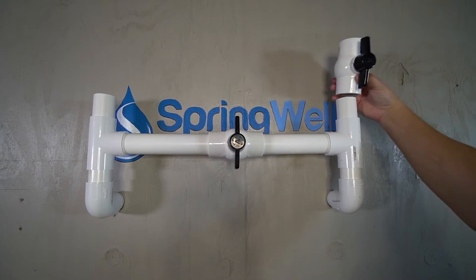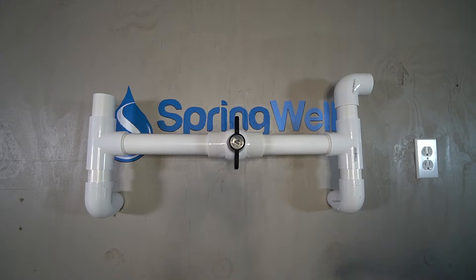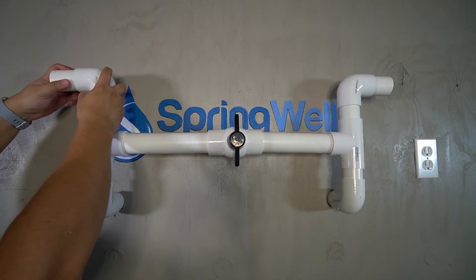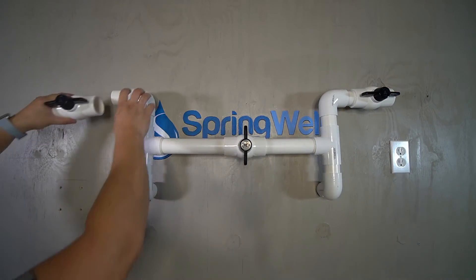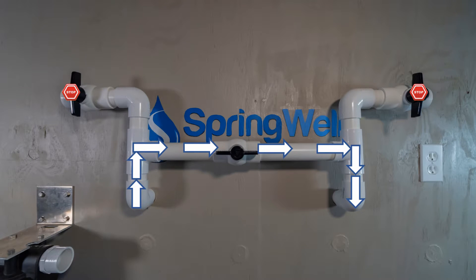The other shutoff valves can be introduced at the end of those pieces, but take a moment to consider whether the valves are too high up. In this example, the height will be limited, so elbows will need to be installed facing outwards, followed by another three-inch piece of PVC, an elbow, and another short piece of PVC on the opposite side. A PVC shutoff valve will now be installed on both sides, successfully completing the bypass assembly. When the bypass is off, water flows freely through your system; when switched on, water only flows through the bypass for easy maintenance.